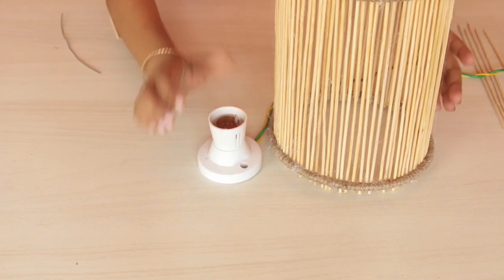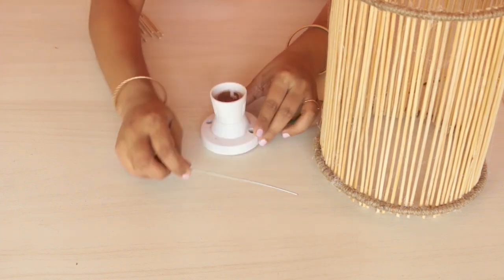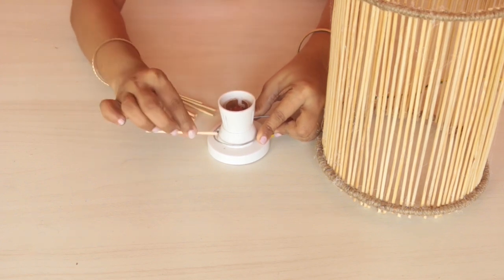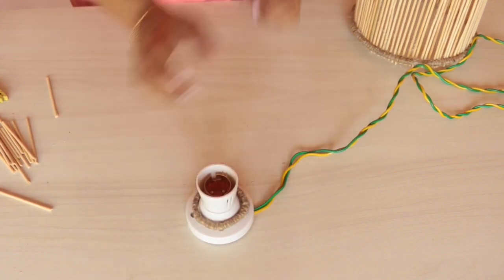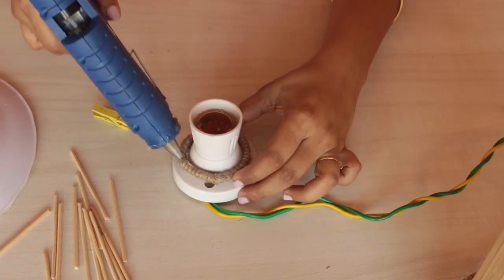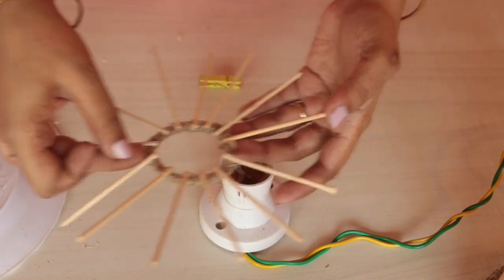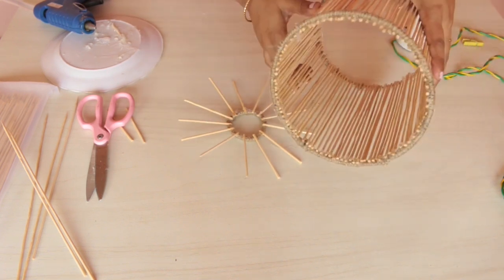The shade is now ready. I will then make its base to fit into this holder — it will look something like this after the entire thing is done. Now I am taking this wire, which will be twisted around the holder, and then small pieces of skewers will be attached around it. In order to give it a proper base, I have covered it with jute rope. Next, start attaching the skewers onto this. Then apply some glue and attach the lampshade to its base.